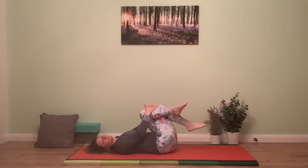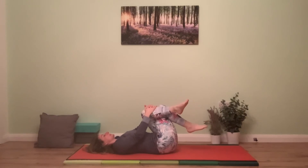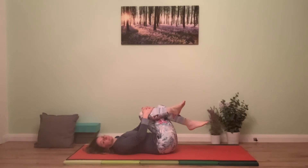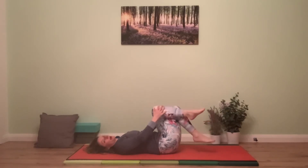Take three or four breaths here, then slowly change the legs — crossing the other one on top. Hug the legs in again and notice: can you draw the knee a little toward the opposite shoulder, or feel that sense of lengthening through the lower back? Take another three or four breaths.